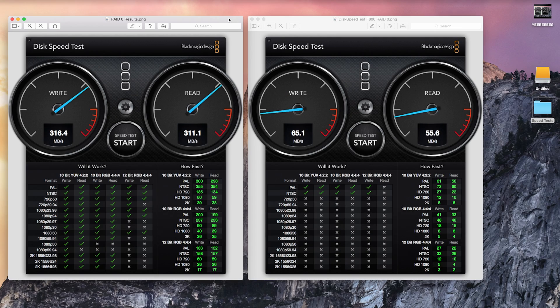We've just wrapped up our Blackmagic Design speed test and we can see 316 compared to 65, and 311 compared to 55. The write speeds are just a little bit higher than the read speeds for both, which results in quite a bit more options in terms of editing video on an external drive. For the most part, we have free range up until we get into 60 frames at 10-bit 4:2:2 and over.